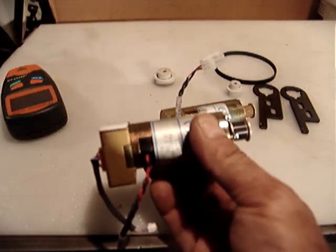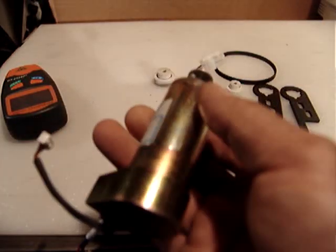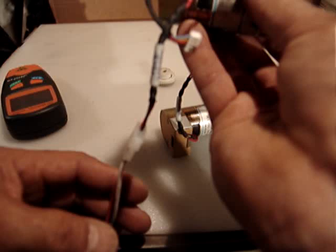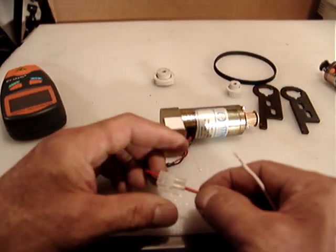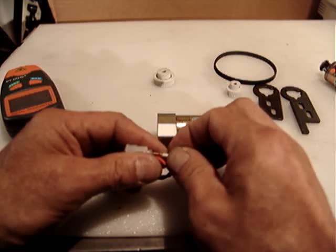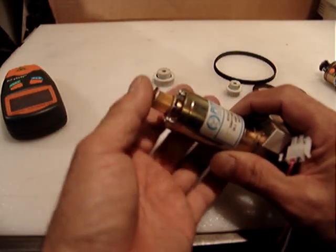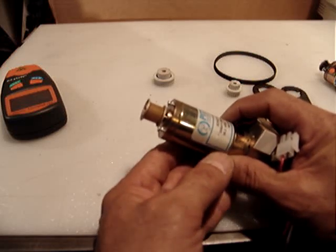Let me turn it on again so you can see — the motor turns very smoothly. Let's try the other one quickly. Connecting positive and negative — on this one I didn't cover the coupler in black, but it looks to be about 8000 RPM as well.